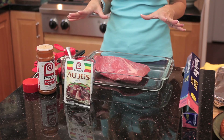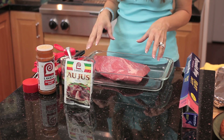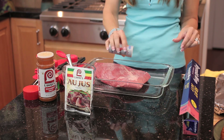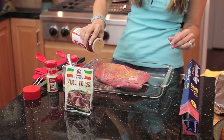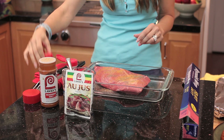First off, season your meat. I've pre-rinsed the brisket — this is about a two-pound brisket — and I like to add a little bit of garlic salt, black pepper (always good on meat), seasoning salt (I keep this handy in the fridge, it goes with a lot of different dishes), and some onion powder.